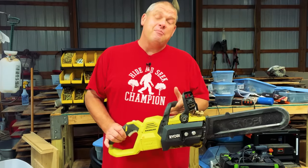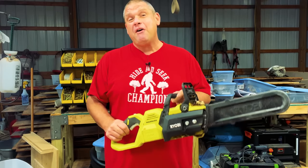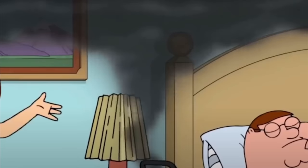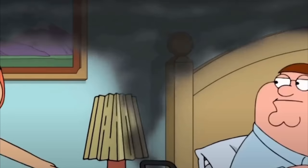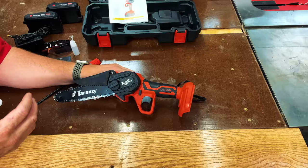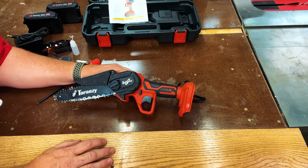Let's dig into this chainsaw and see how well it actually works. Now you may be a little concerned about having a battery-operated chainsaw. However, I've had one from Ryobi for about five years and I've never had a problem with it. And it's because of this that I think it's worth giving a small handheld device like this a look.